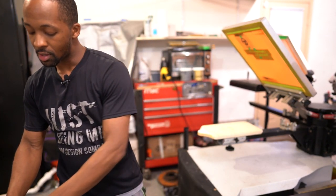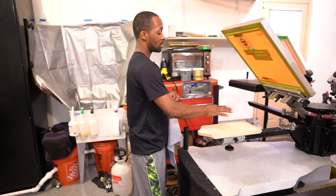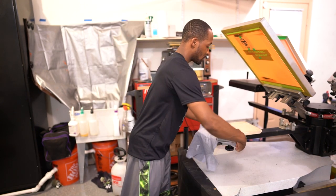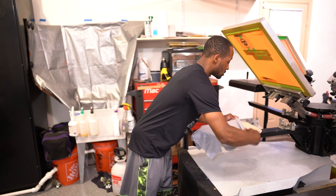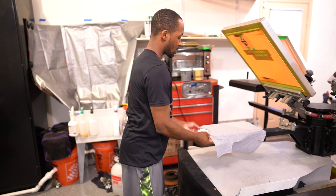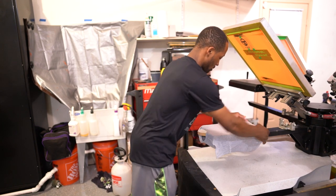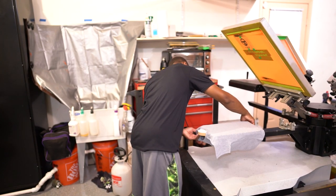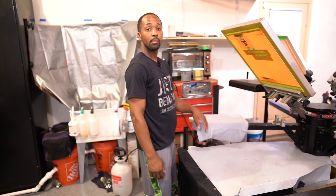One downside to printing these toddler shirts or the 2T shirts is that I only have one toddler pallet, which means I got to print these one by one. On this job in particular, it's not really that bad because I'm only printing six 2T shirts, so it's going to go pretty quick. It's just the fact that I can't load them all up and continuously print — it seems a bit of an inconvenience.